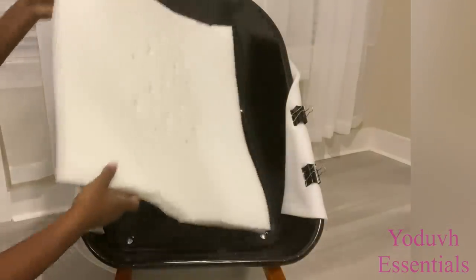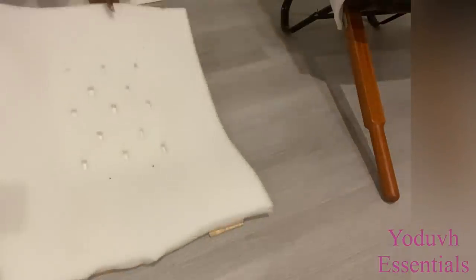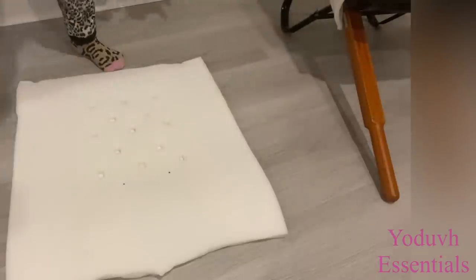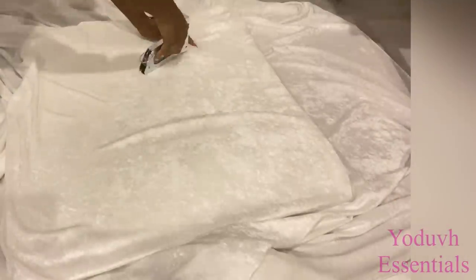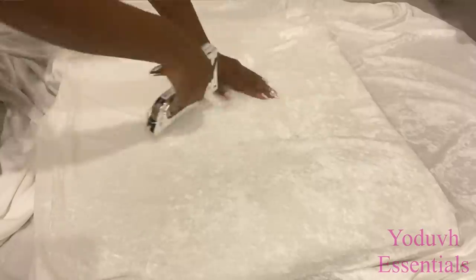Now that I have foam over at the back of the wheelbarrow, I'll be removing this and placing my fabric over it and I'll start making my tufts now, using a heavy duty staple gun. All I'm doing is locating where the points are and stapling it down with the staple gun.